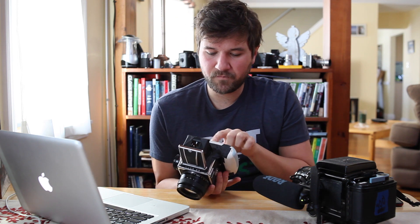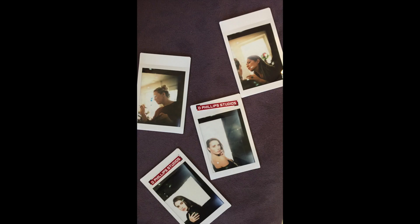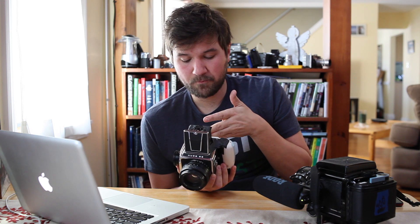One thing I definitely need to figure out is that the Instax film doesn't actually take up the whole area of where the film would be on the medium format itself. So if you look through the viewfinder you're seeing more than what the cropping is going to be on the photo. I'm thinking about just making some lines on the ground glass to frame up what you're actually going to see.